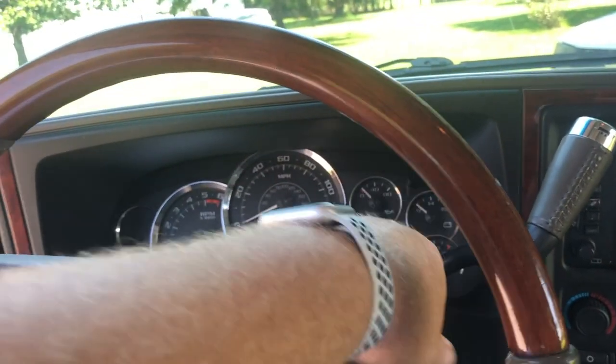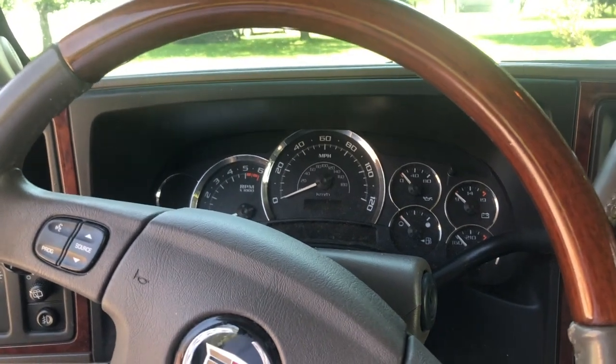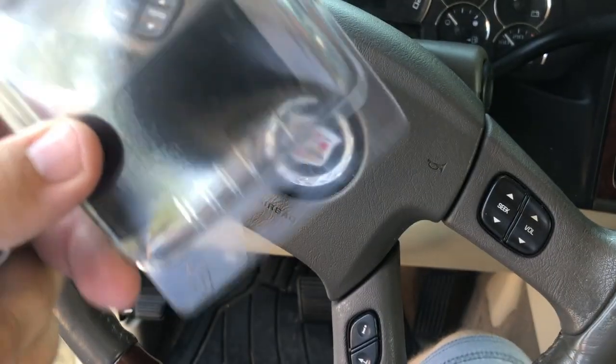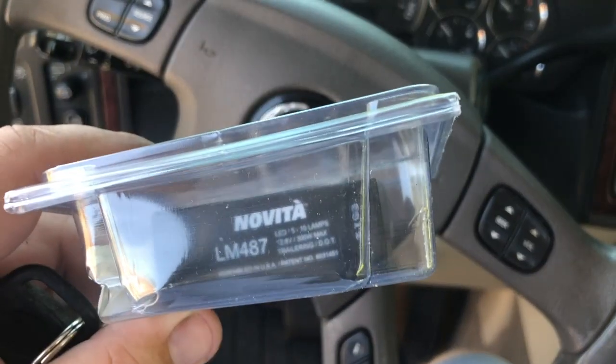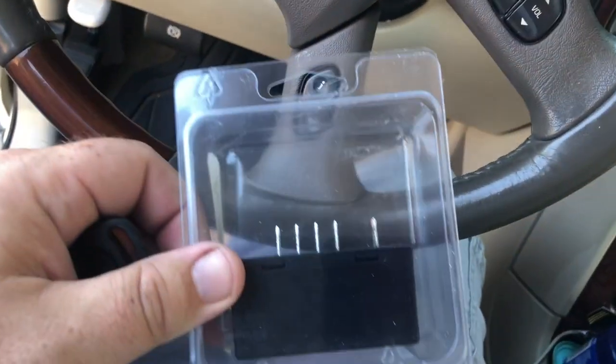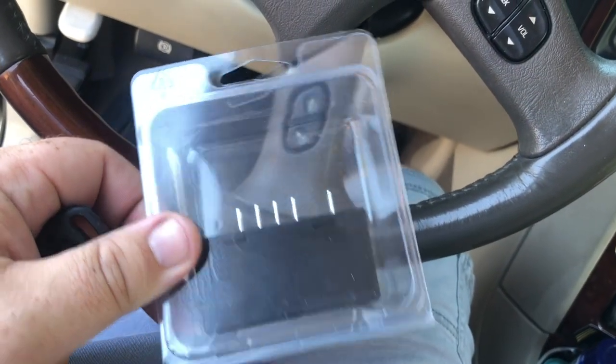You need a replacement flasher that is compatible with LEDs. They've got several brands — I got the cheapest, figured if it doesn't work out I'll just buy a better brand next time.